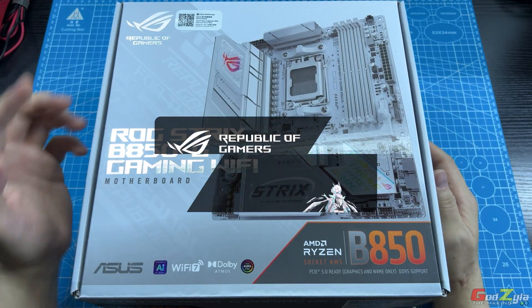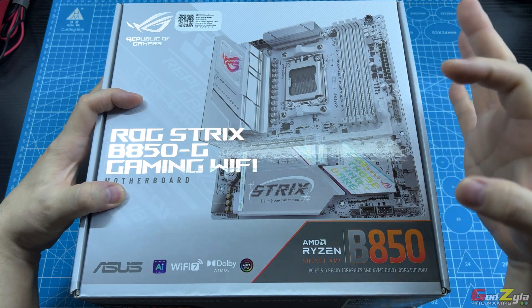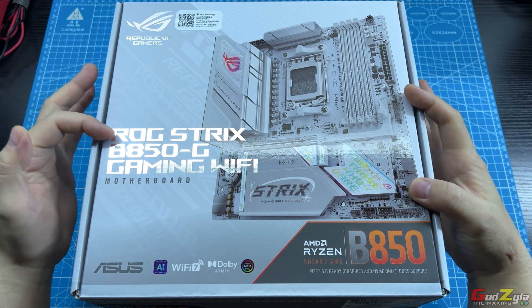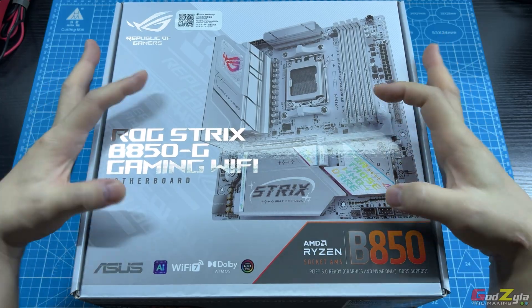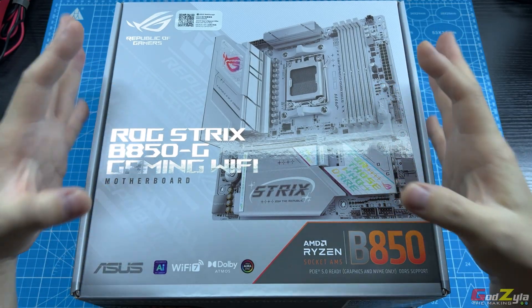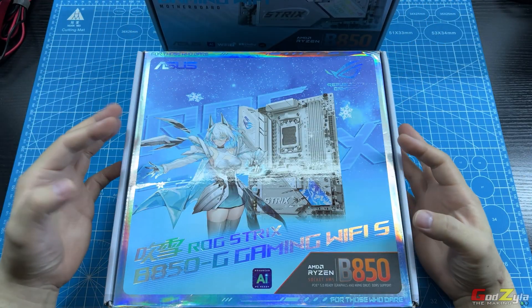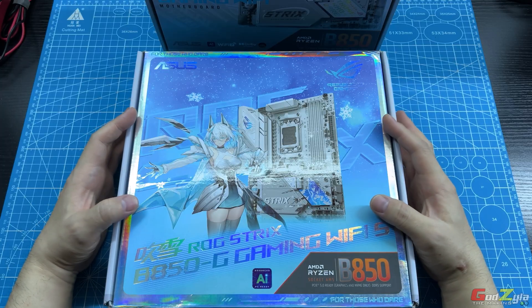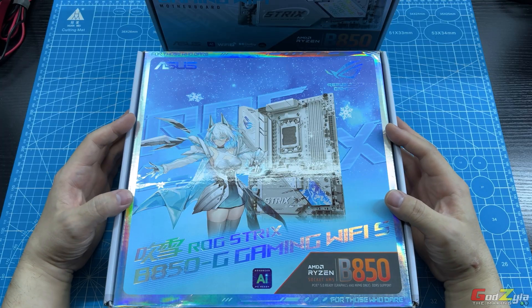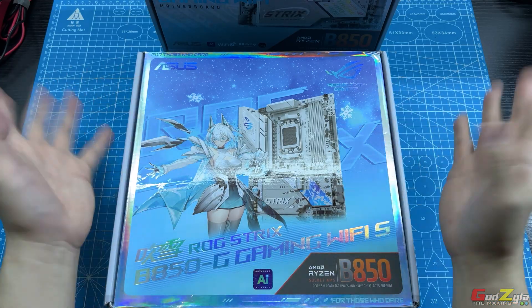I'd like to thank ASUS Singapore for providing another unit of this, which I've already done a review on — the ROG Strix B850G Gaming Wi-Fi. Now besides the international version, they have the waifu version. This is mainly sold in China, Taiwan, Hong Kong, and other Asian countries. So if you guys get this board, this is fantastic.